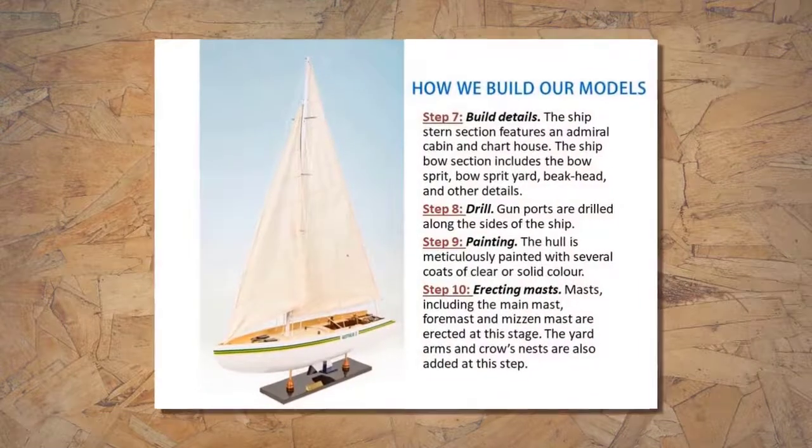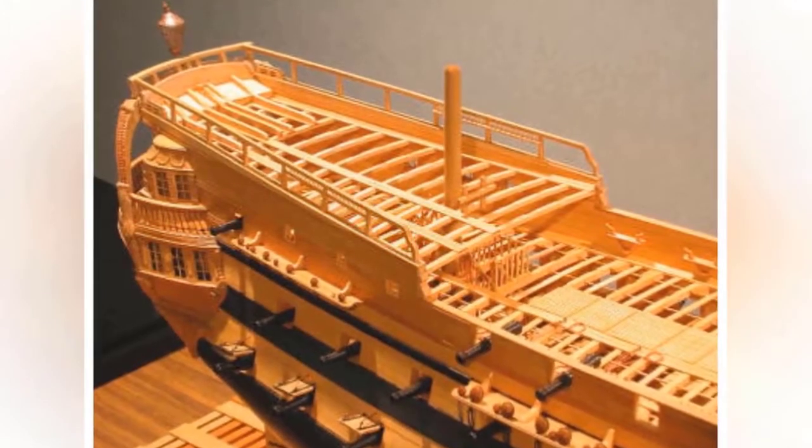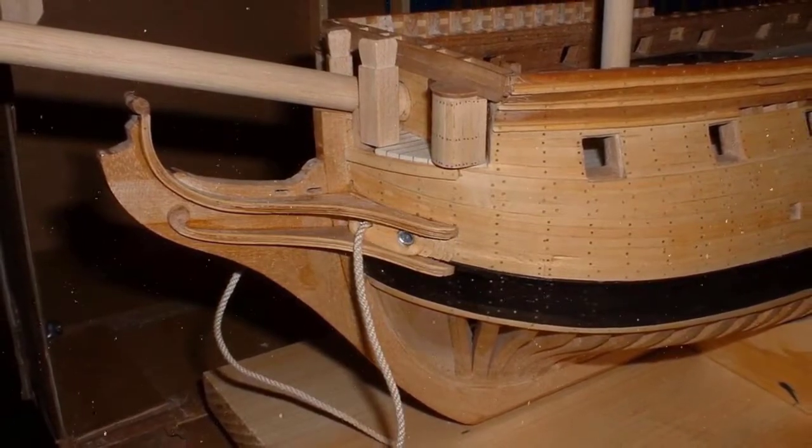Step 7: Build Details. The ship stern section features an admiral cabin and chart house. The ship bow section includes the bow sprit, bow sprit yard, beak head and other details.